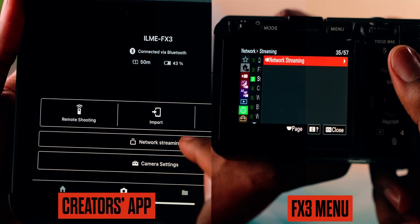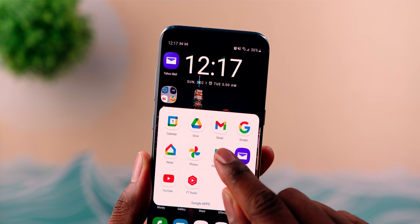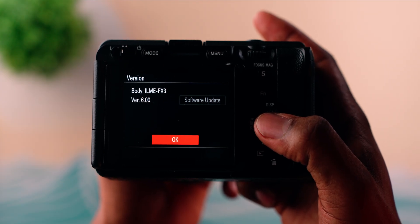The new feature Sony has added that allows you to stream using your FX3 from the Creator app is called network streaming. There are two prerequisites required to utilize this feature. One: you have to have the Creator app installed on your phone or tablet — Android or Apple. On Android, find it in the Play Store; on Apple, find it in the App Store. Prerequisite two: your FX3 must be on firmware 6.0, which adds the network streaming feature to the camera.